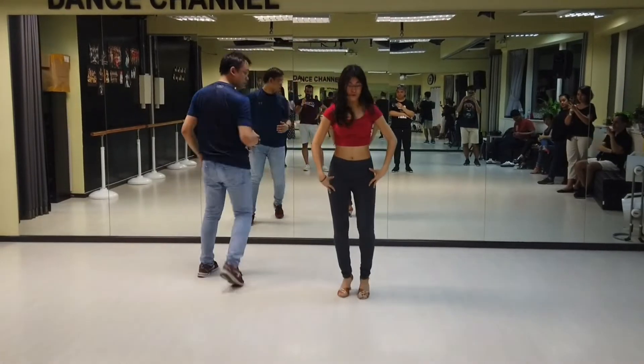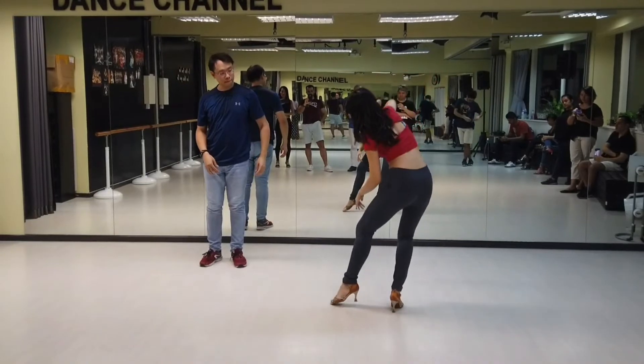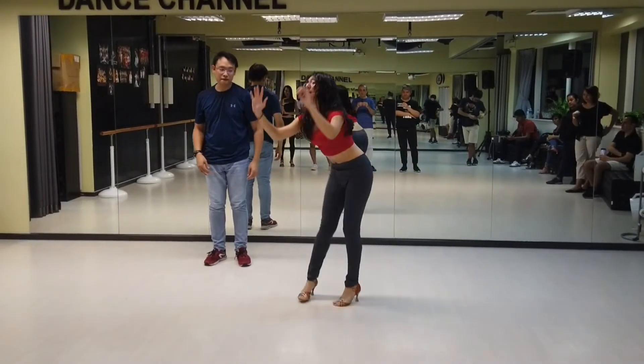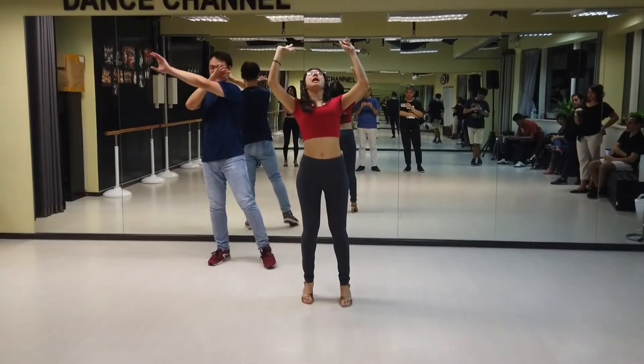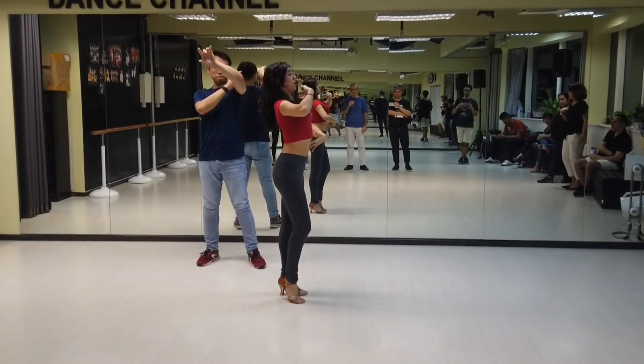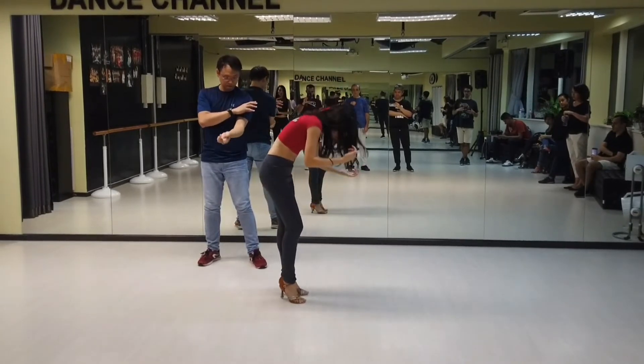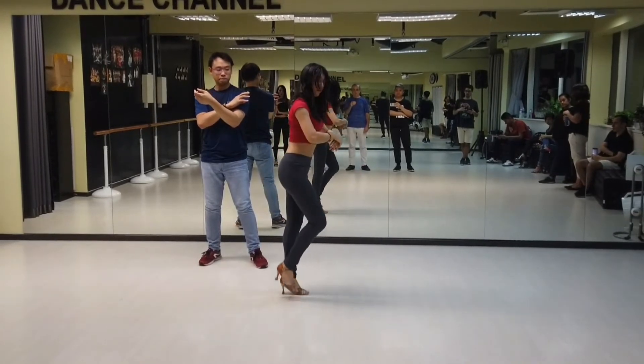Ladies, you're stepping through with your basic weight changes. Four — step on the left. Five, you're tilting up. Six. And then as you pivot round, close. Seven. And your chest is going to start to lead the next movement. Seven. And you come up. Eight. Tapping your right foot.